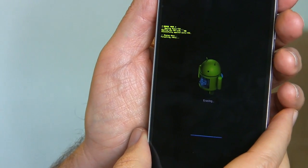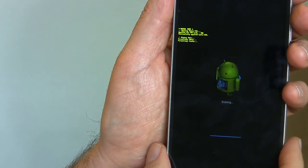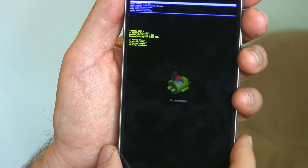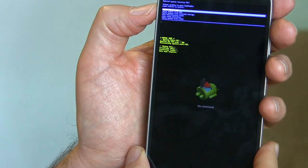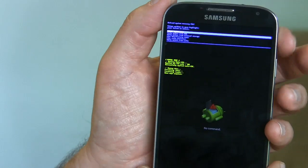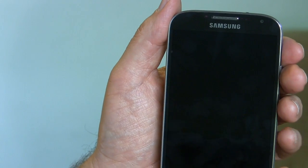Now it says Wiping Data, Formatting Data — it's all going bye-bye at this point. There's no stopping it. Underneath the little Android guy it says Erasing. Data Wipe Complete. The options now — we're going to choose the first one, which it automatically went to, which is Reboot System Now. To select it, press the Power button. Rebooting.